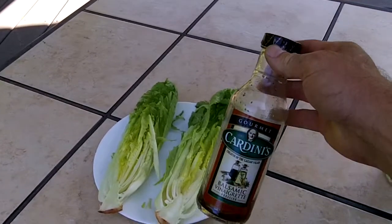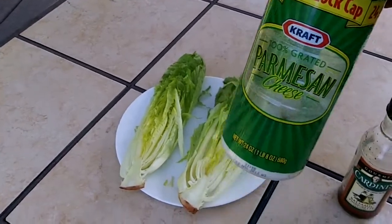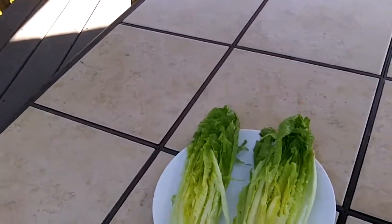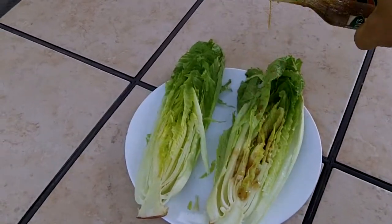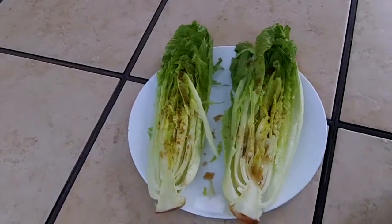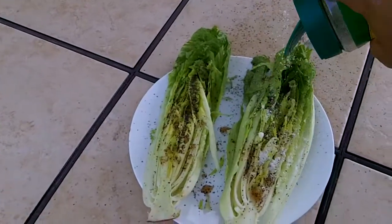I put a little bit of balsamic vinegar on it, pepper, and parmesan cheese. I'll put this on, then throw it on the grill for a couple minutes and it's just amazingly good. I would have never guessed it was this good. You don't want to get too much on it. I like a lot of pepper so I put a lot of pepper on it — it gets down in the cracks and crevices. Then the parmesan cheese, and you can put whatever you want on it.